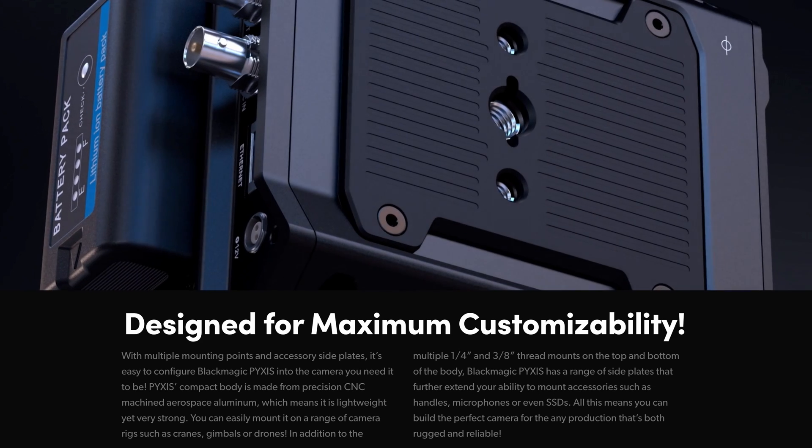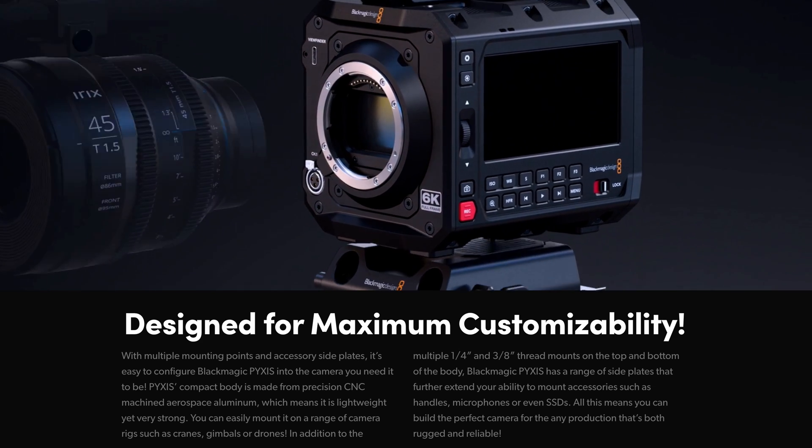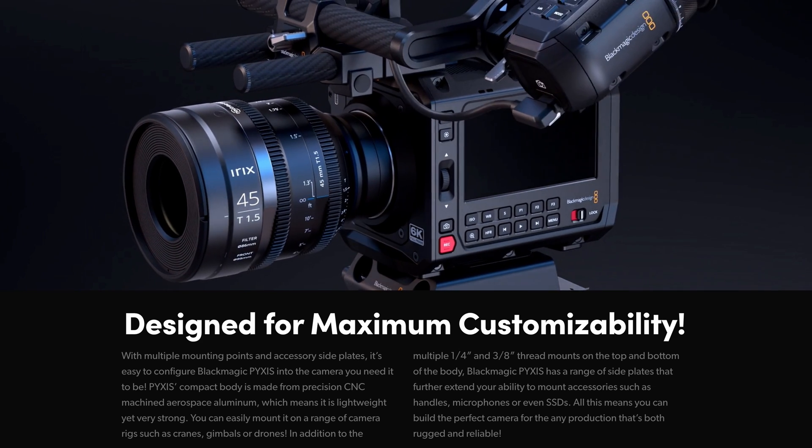This is the most riggable cube camera. Blackmagic made sure that all of you complaining, including me, when they released this camera — they knew they didn't just have to release a simple camera. They had to release three.